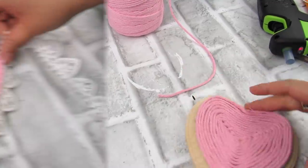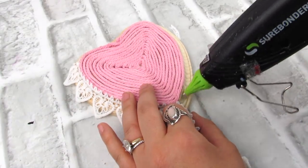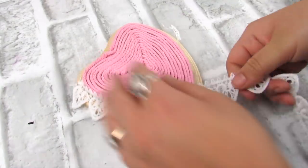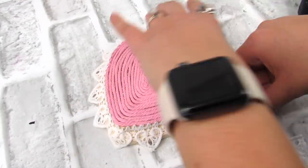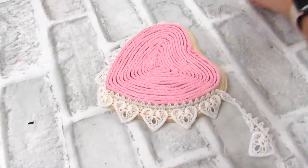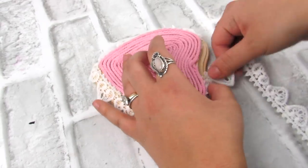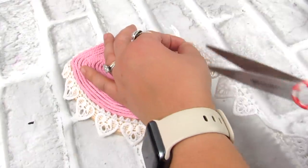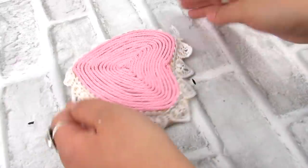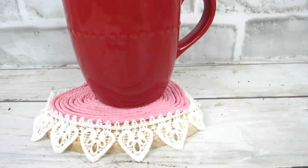Once all the cord is on, I'm going to add this heart lace — this is new to my Dollar Tree this year. I have not seen this before in other years for Valentine's Day. I love this; it adds a little bit of a boho shabby chic vibe. So we're just going to add this to the border of our coaster and that is it. Now I had every intention of making like four or six of these, but this did take a bit of time. I think it would be a great set, or even just one like this if you want something cute and Valentine's Day fancy for your coffee mug.